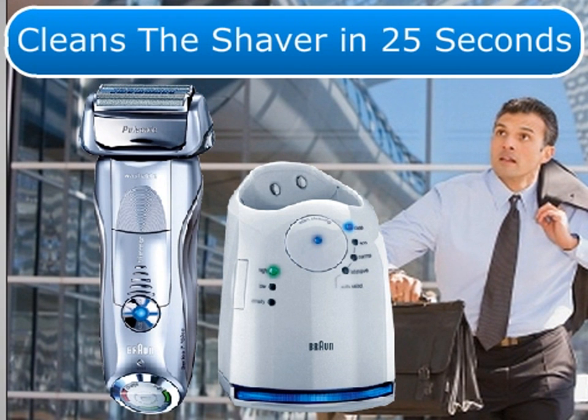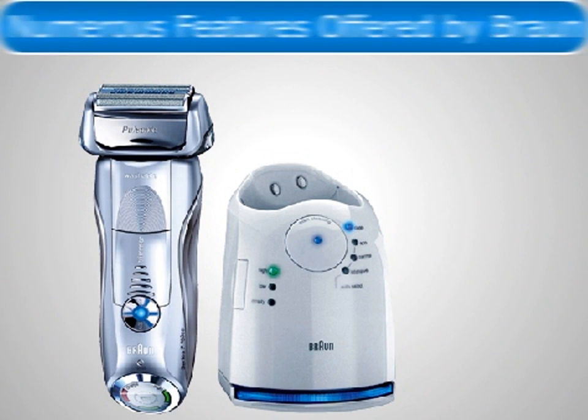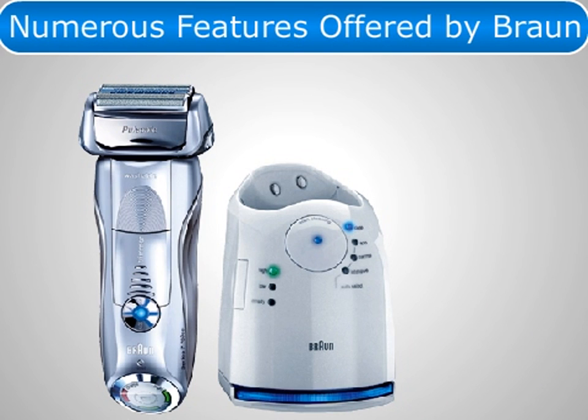The Series 7 Shaver Head can easily be cleaned under running water. In addition to the numerous features offered by Braun with this shaver, it's beautiful with elegant silver and chrome.